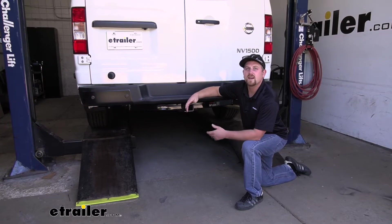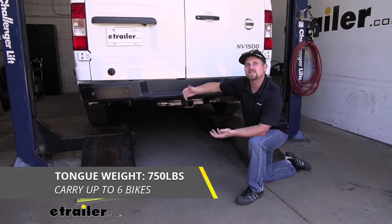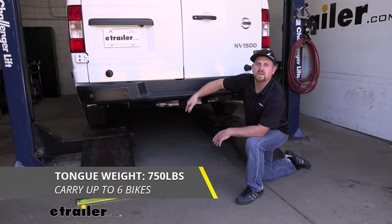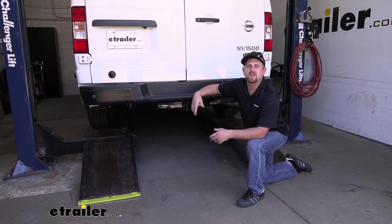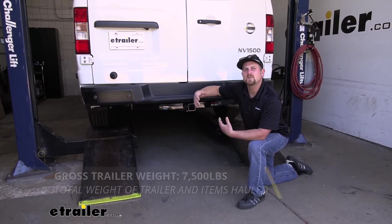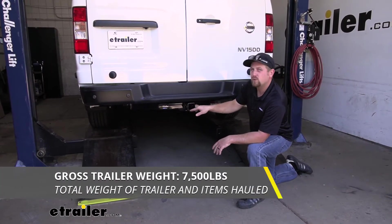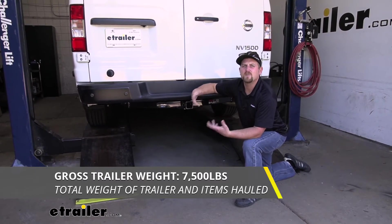This hitch is going to have some really good weight capacities. As far as the maximum gross tongue weight rating goes, it's going to be 750 pounds — that's going to be the amount of weight pushing down on the hitch. It's a pretty high number, so you should be able to use just about any size cargo carrier or bike rack. As far as the maximum gross trailer weight rating goes, it's going to be 7,500 pounds. That's going to be the amount of weight pulling on the hitch, so it is the weight of your trailer plus anything that you might have on it.